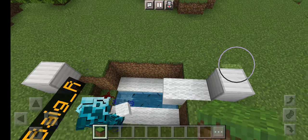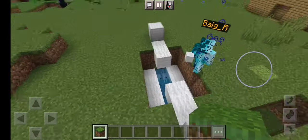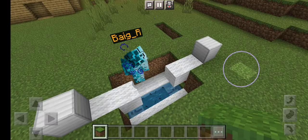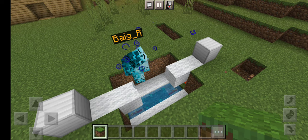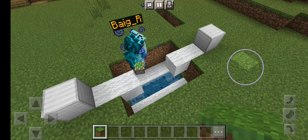The door is still intact, but make it two blocks. The pistons — the sound of the pistons are not triggering the skulk sensor. And then after that you're gonna need a sticky piston.